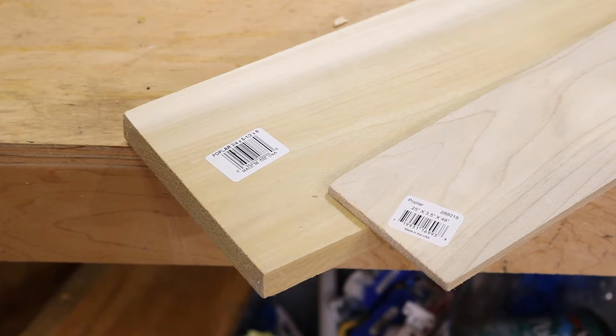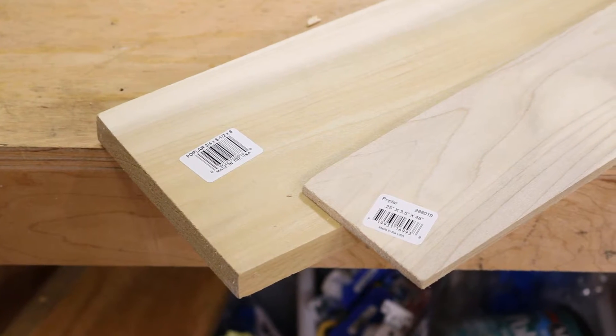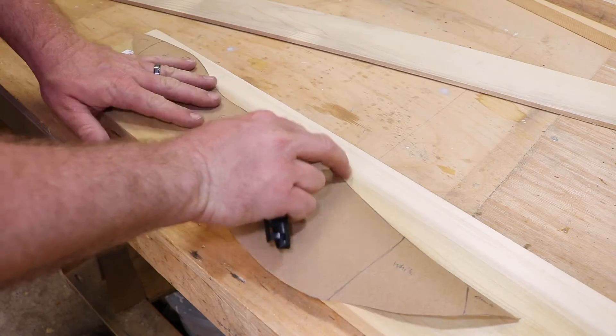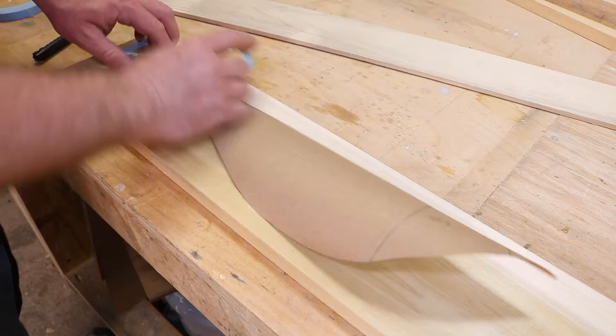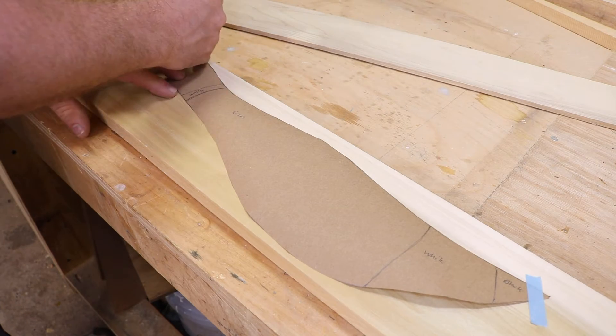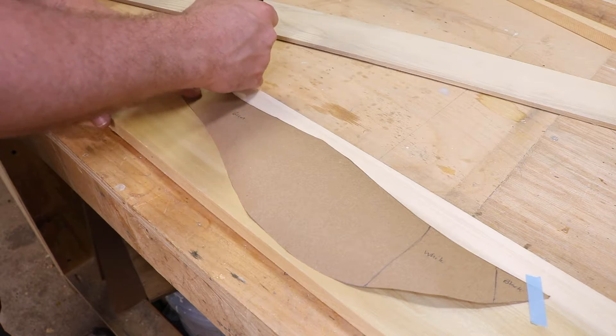To make these birds, you're going to want to get a piece of wood that's 1/4 inch by 4 inch by 48 inch, and also another piece that's 3/4 inch by 6 by 48 — or you can do 24 inch for that. But if you want to make multiple of these birds, the 48 inch will allow you to do a little bit more.